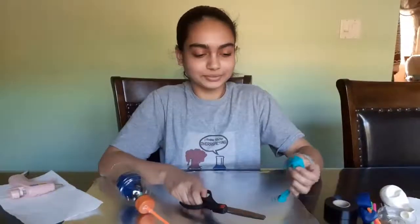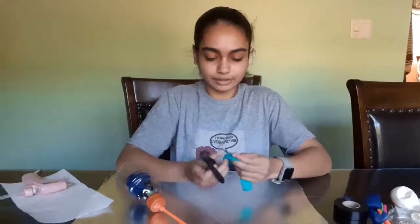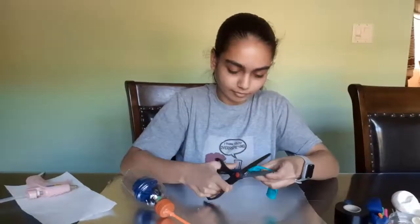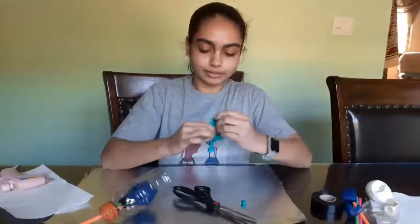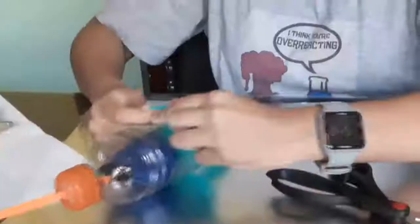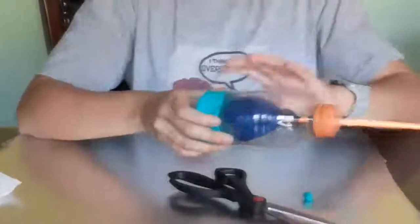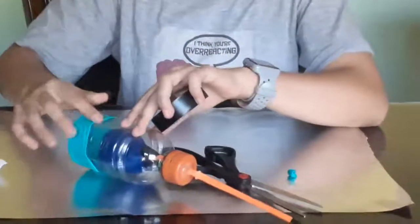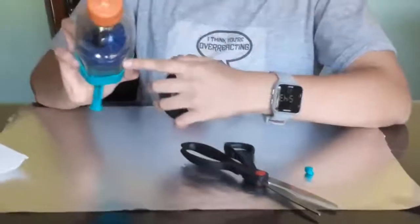Now what we're going to do is take another balloon and cut the bottom off of it so that it can fit around the bottom of the bottle. We're going to take the part of the balloon that's cut and wrap it around the bottom of the bottle. To make sure that it stays on and none of the air escapes, we're going to take some tape and wrap it around this part, but make sure it doesn't go too much onto the bottom so that we can still see the balloons inside.